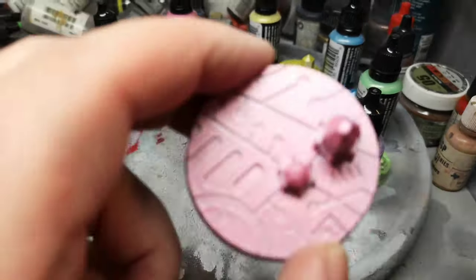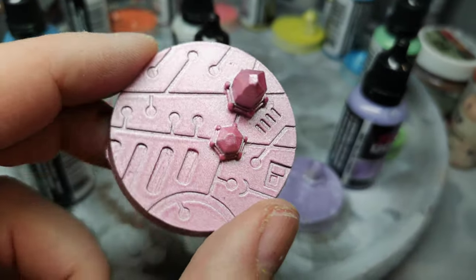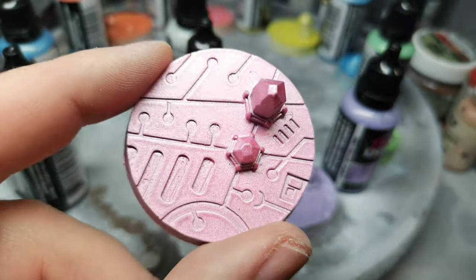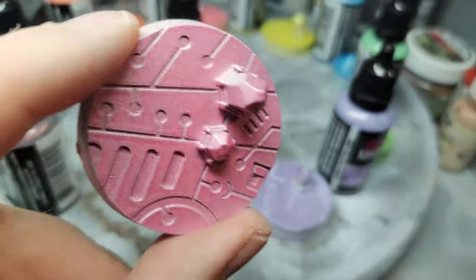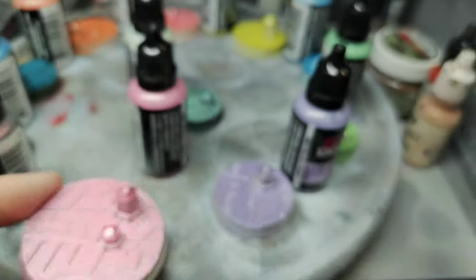Here you can see the Sakura paint. I've done this with just two layers, nowhere near as many layers as required for best results, so don't take this as the best results — but even so it looks quite nice. That's Sakura.